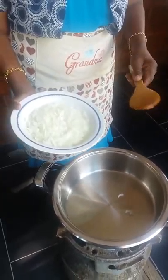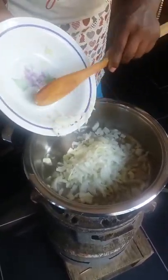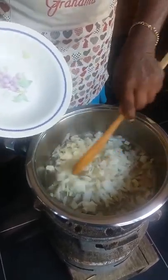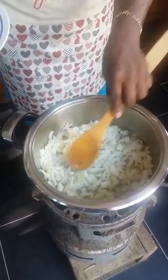Now the oil is ready. You add your onions. I'm going to add a little bit of curry. I'm going to mix the onions with brown and pepper in it.